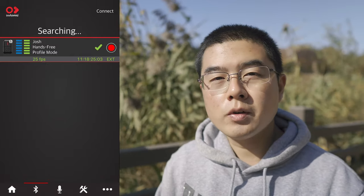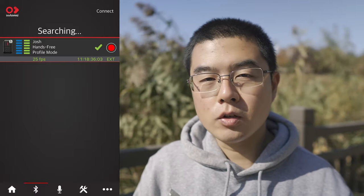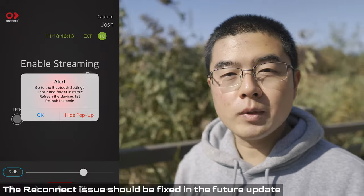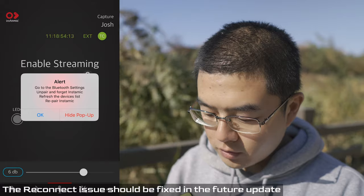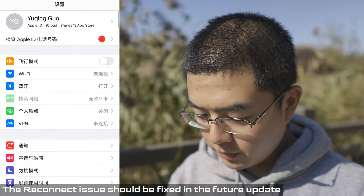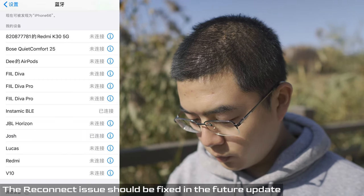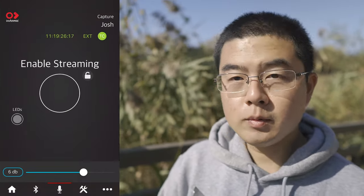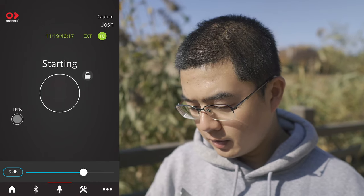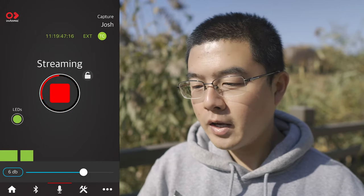Next, let's talk about the hands-free profile to use the Insta360 Mic as a Bluetooth wireless microphone together with the One X2 and other Insta360 cameras. It can also pair with your phone for live streaming at 16 kHz sample rate. To connect, go to Bluetooth settings, unpair and forget the device, refresh, and re-pair the Insta360 Mic. It's a bit complicated — you have to disconnect and pair again. The experience is not that great and I do hope Insta360 improves this live streaming workflow.